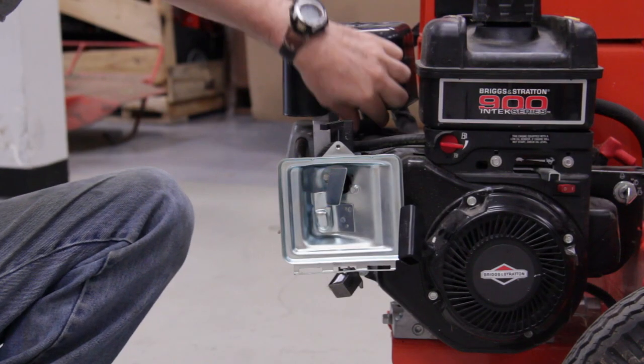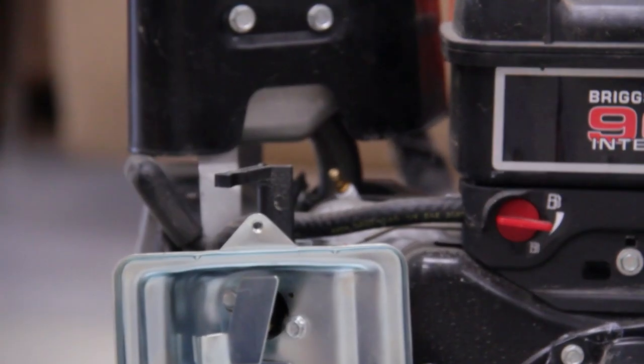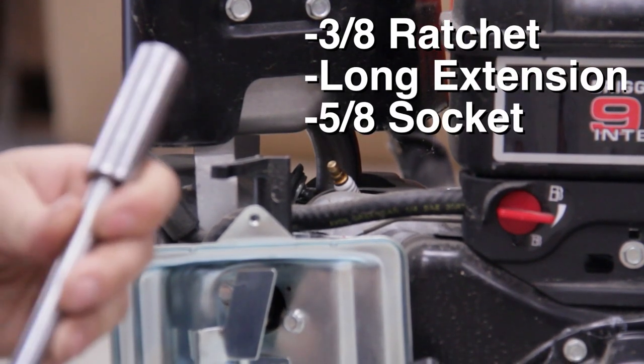Then you can get to the spark plug, which is underneath the edge of the muffler. You'll need a 3/8ths ratchet, a long extension, and a 5/8ths socket.